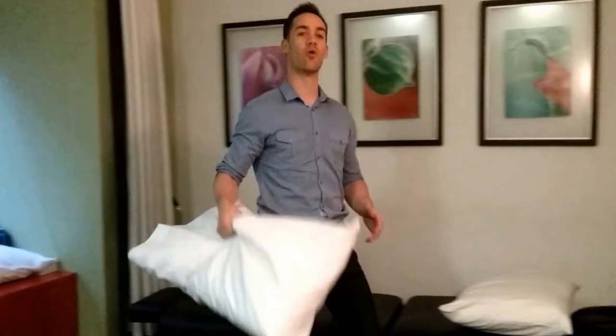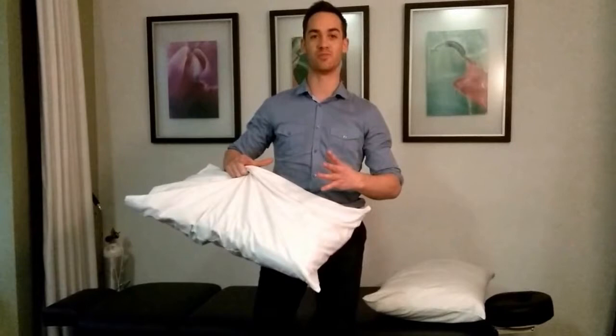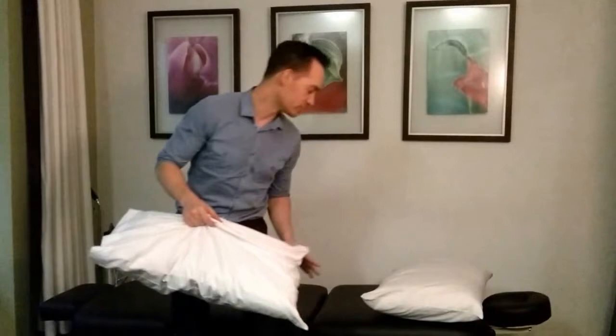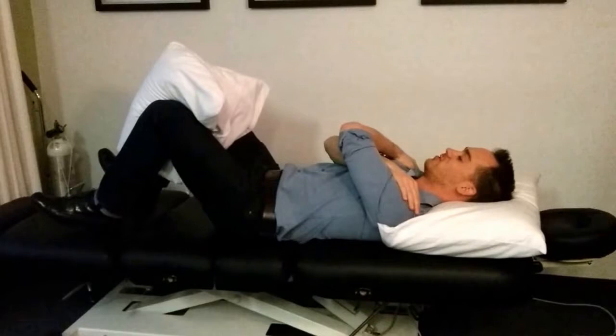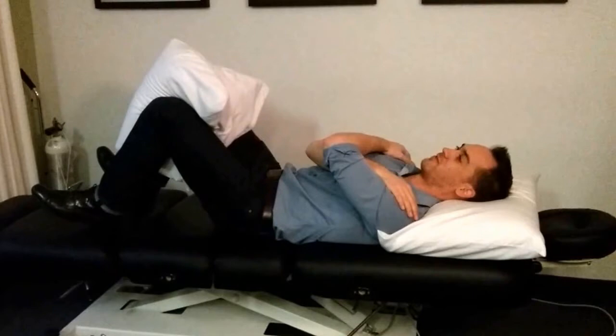Let's do two exercises. For the first exercise, you're going to grab a pillow — or even better, a ball, like a medicine ball, basketball, or even just one of those children's beach balls, an inflatable type thing will work nicely too. Whatever it is that you pick, you're going to take it, have a lie down, and place it between your knees, just like so. Then the next thing that you're going to do is focus on crossing your arms over your chest, like so, and you're going to just lift your shoulder blade just barely up off the surface of the table.